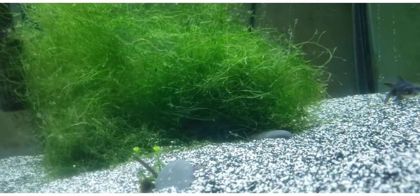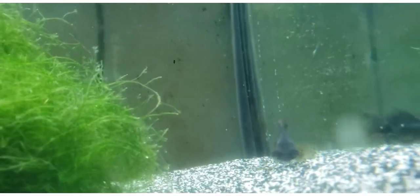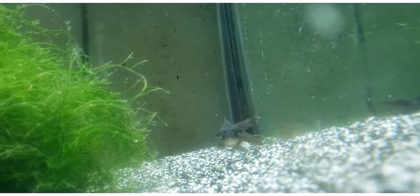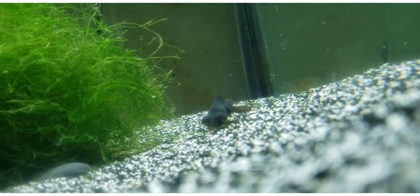Are your black moors kind of bullies sometimes? Buggy eyes, you're so funny. Look at his little grumpy face. He looks like a little pug — like a pug fish.